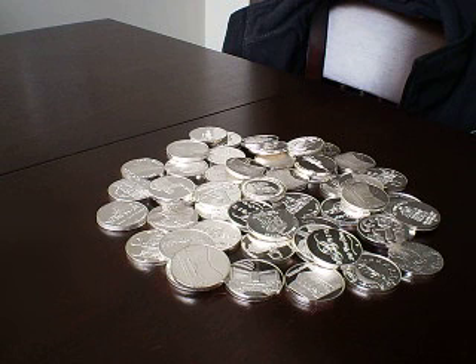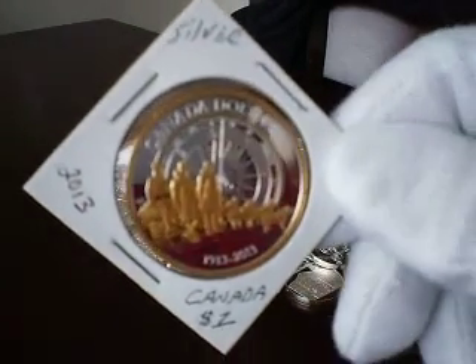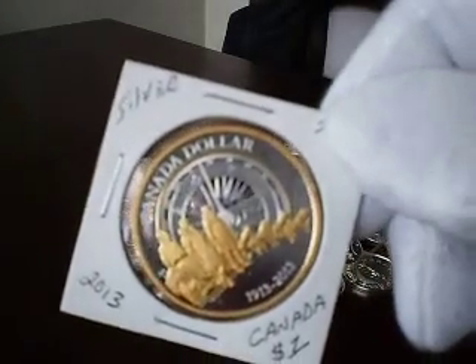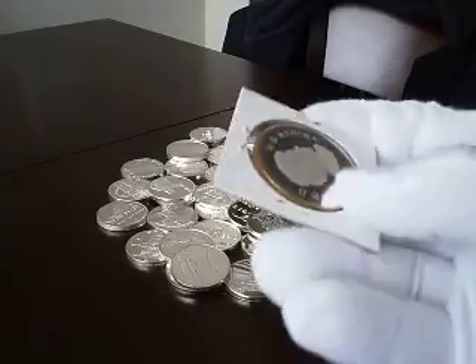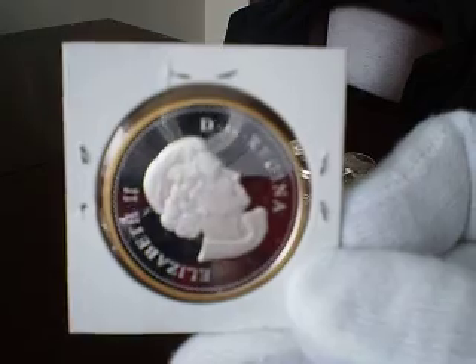This is the other one I got under spot. I was told by somebody it came out of a proof set, but I really don't know. I know it's .9999 silver — four nines — with 24 karat gold around it and in the middle of it. It's just a beautiful coin.